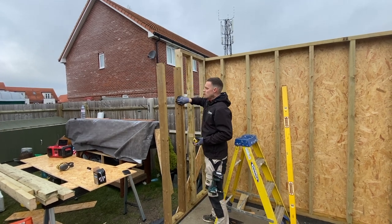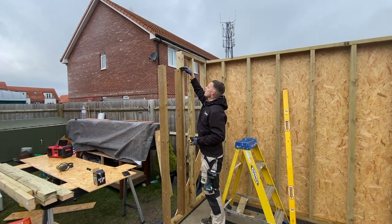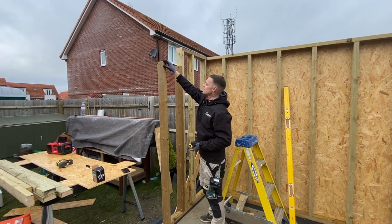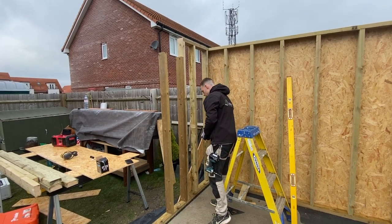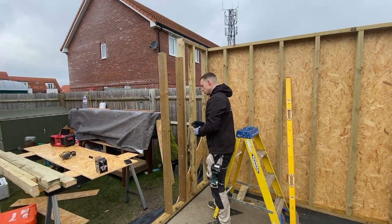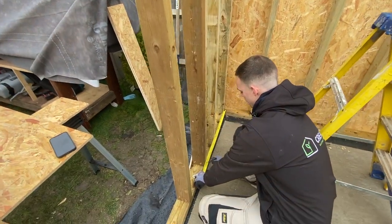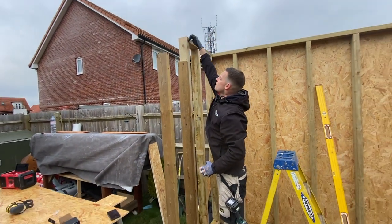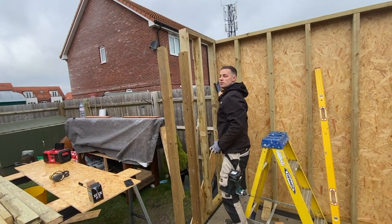We've cut these down 200mm shorter, so we're going to have a nice 45 on top of that which will sit on top. But we've got to get this completely plumb. We know this is plumb because I've measured here. Because we know this wall's plumb, when we put these uprights in we just measure from the outside upright to this one — that is 7-0. So we just cut this to 7-0, and when we fit it all up and screw it in from the top, we know it's going to be completely plumb.